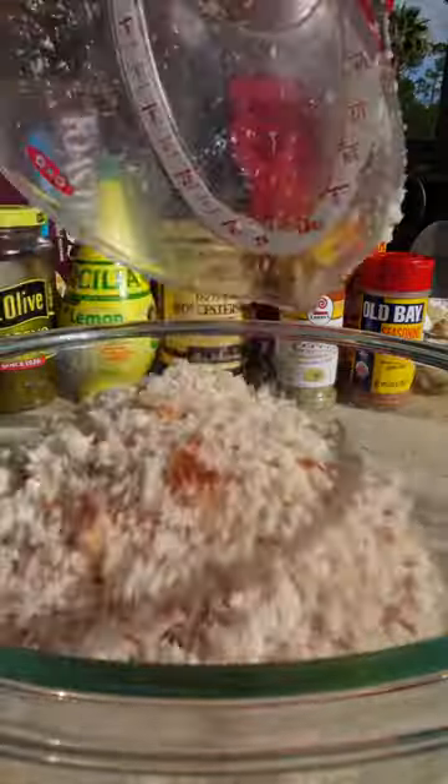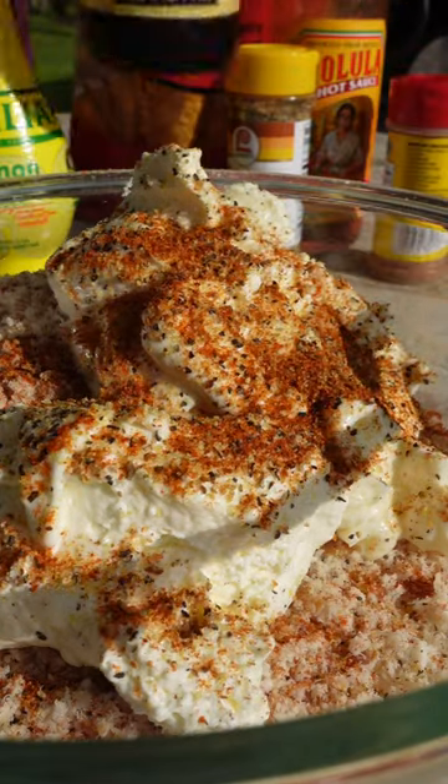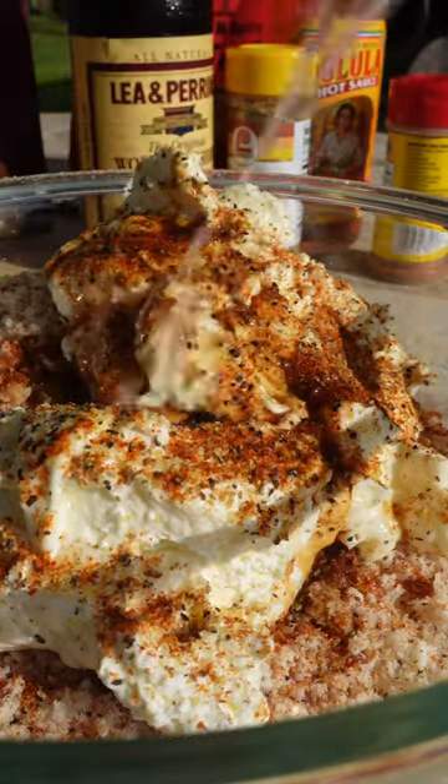This is truly the best base — you can add anything to spice it up, like maybe some onions or sweet relish, or just keep it simple like this and spice it with some hot sauce and a jalapeño at the end.